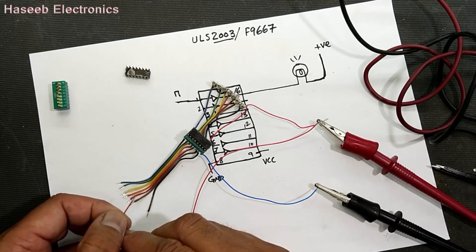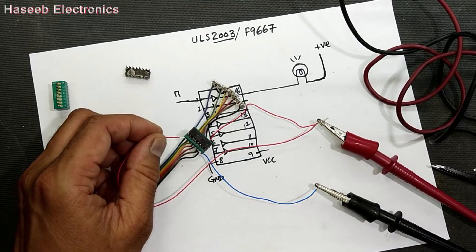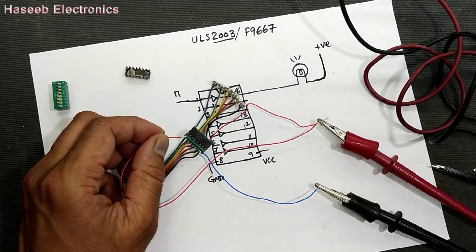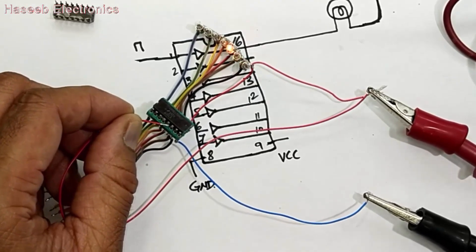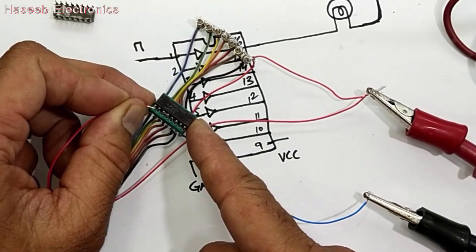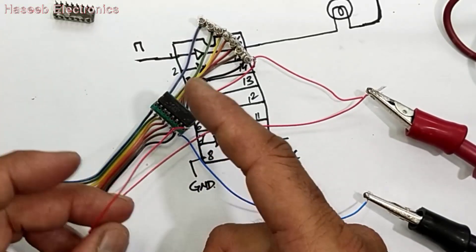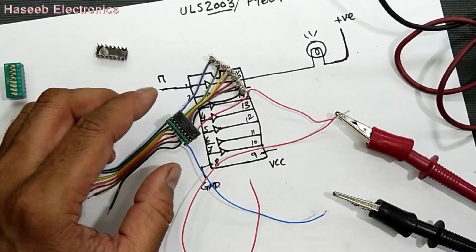So this IC has channel number one damaged. This IC is bad — so when we install this IC in some circuit, it will not work.